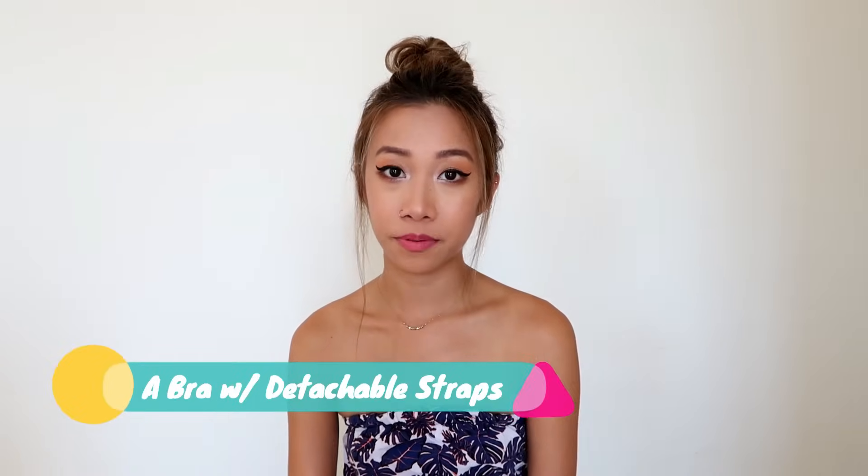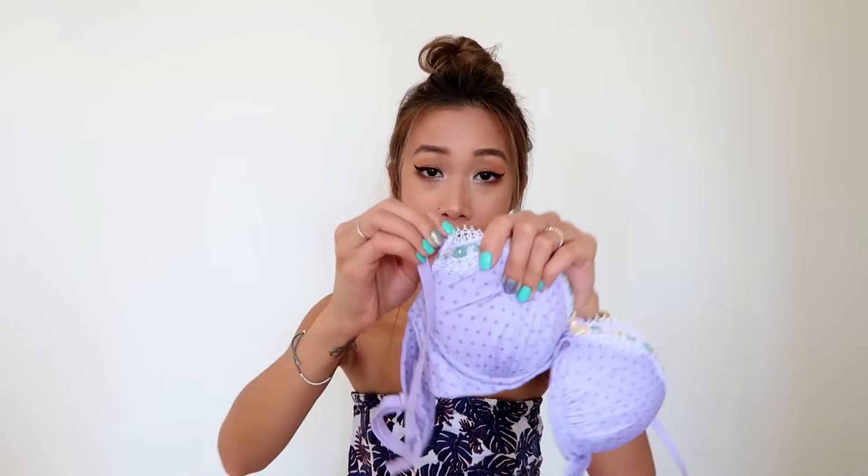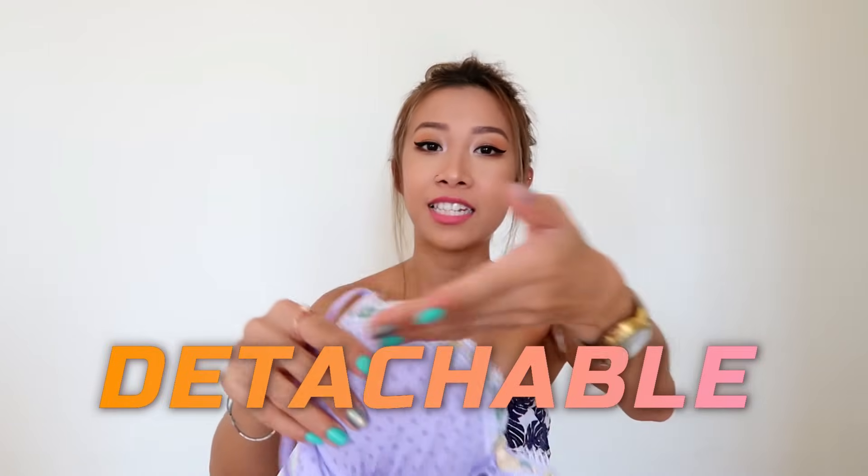All you need is a bra with detachable straps like that — you can just take it out and put it back. Detachable. So first, put your bra on like that and just connect the hooks. So the bra is on.